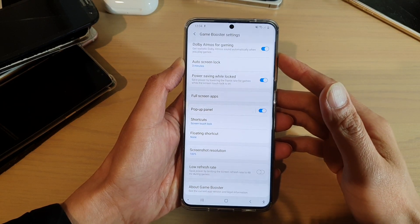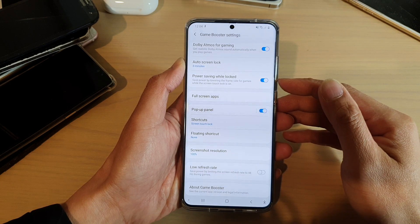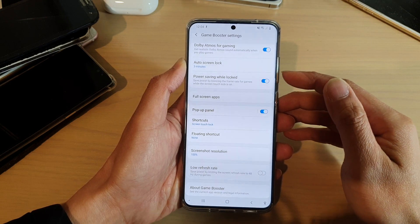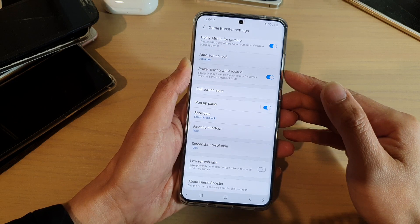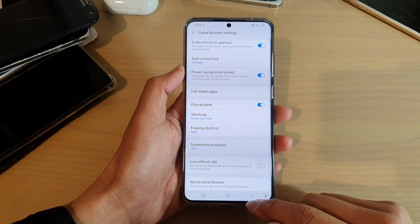In this video we're going to take a look at how you can enable or disable power saving for games while the screen lock is on on your Samsung Galaxy S20 series.